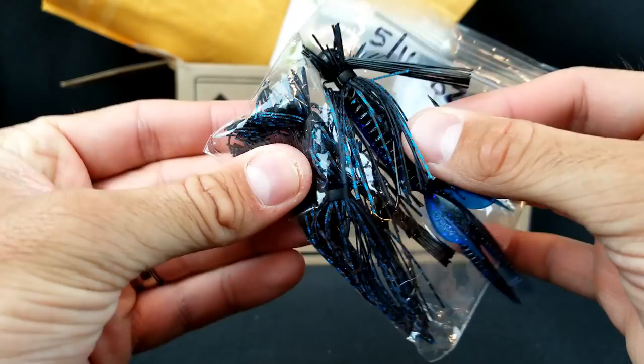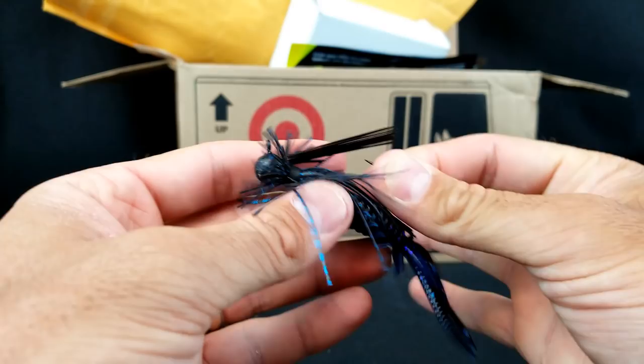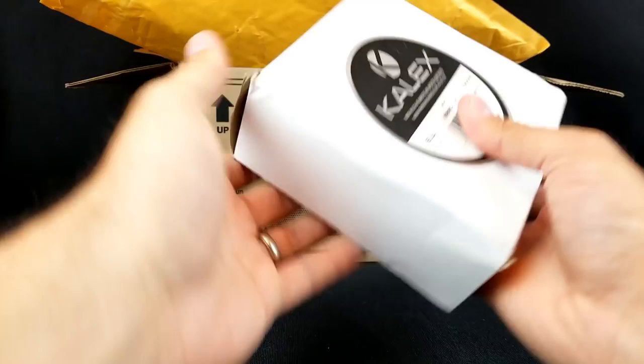Thank you Mr. Bear — the jigs are awesome. Black and blue, they worked awesome. Hooks on them are razor sharp; they dig right into the nail and don't skate across. Everything held up. Really nice little finesse jigs. You do some fine work, sir.